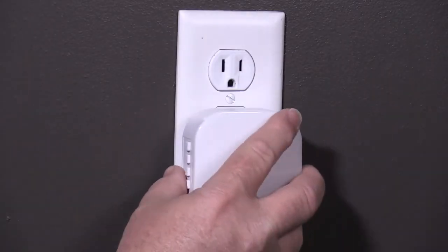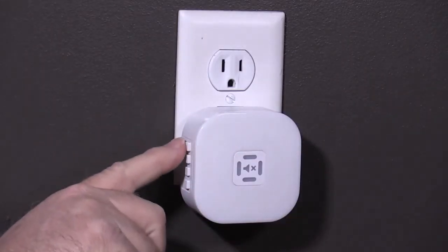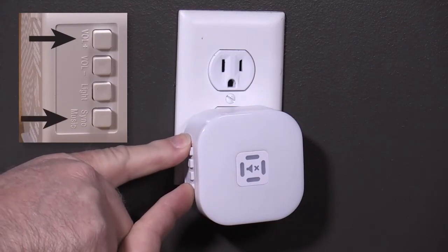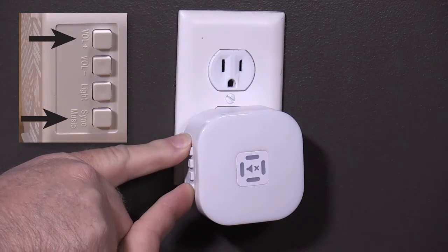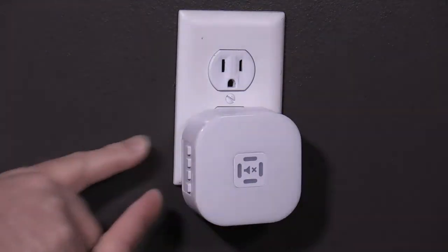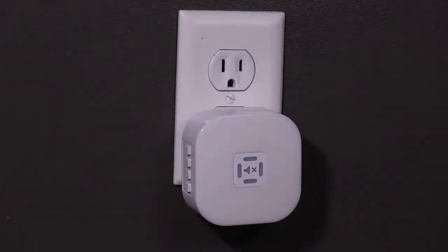Plug the chime back in and immediately press the volume plus button first and then the sync music button. Hold these buttons until you hear rapid beeps followed by ding dong. Release the buttons and the chime is now ready to sync to the push button.